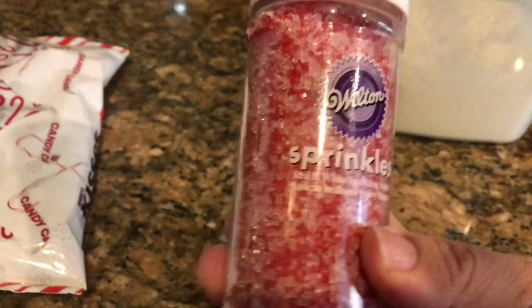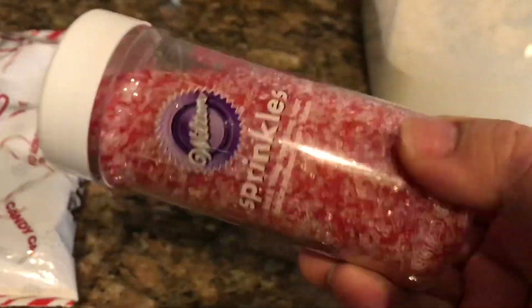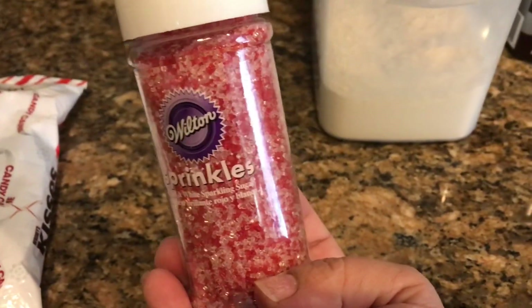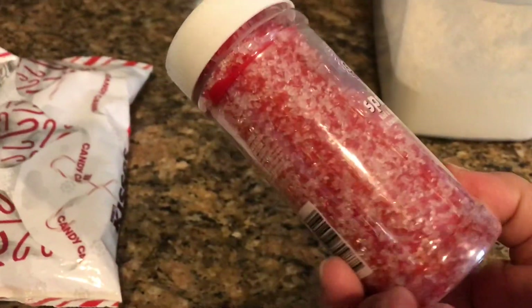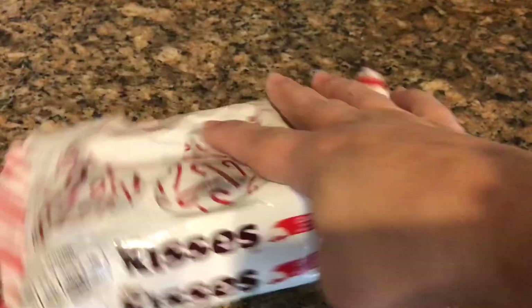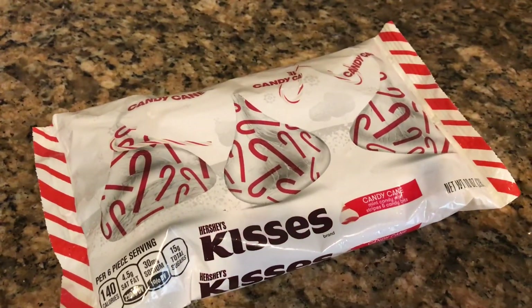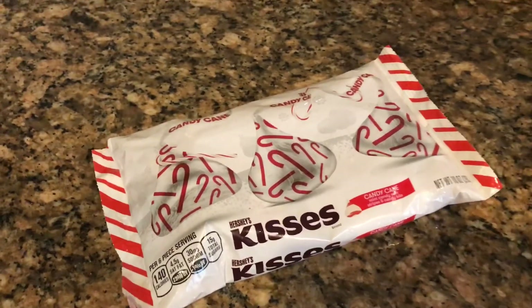We're going to be rolling the cookies in this red and white coarse sugar. This one isn't as easy to find, but if you can't find it, you could just do it in powdered sugar as well. These are the striped candy cane flavored kisses, so they're going to make these super cute.